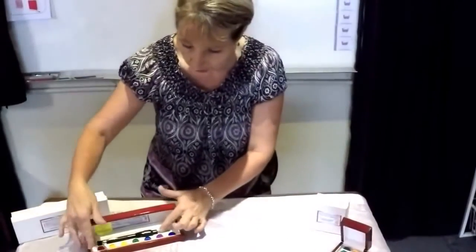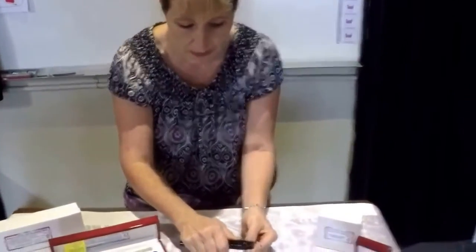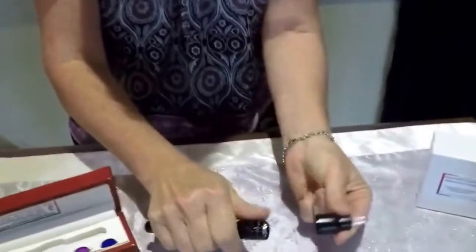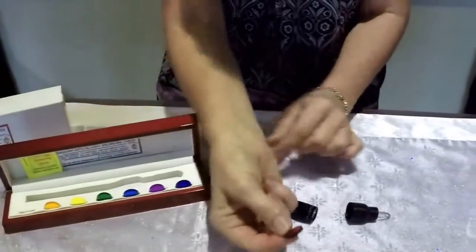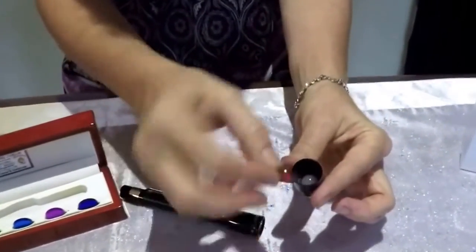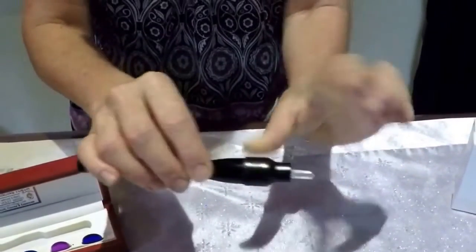When you get your torch it will come with the plastic tip on the top of it. Use your thumb to push the cap off. At this point you can choose the appropriate coloured disc. We'll choose red today. Simply drop your red disc inside the cap and press the torch together.